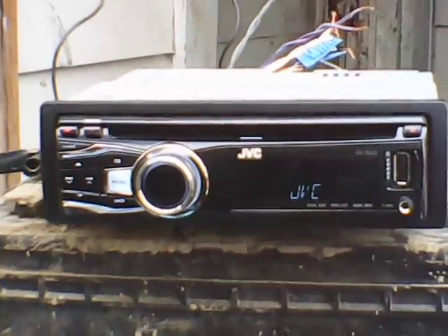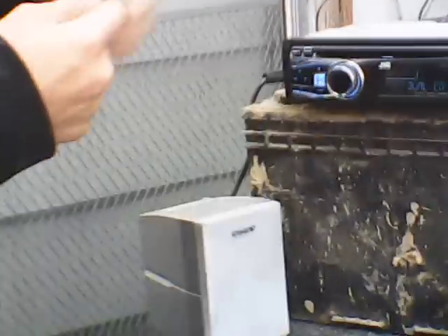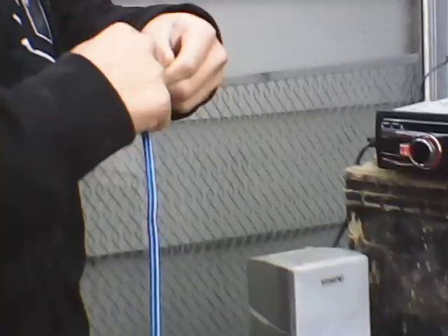Make sure you add power to your radio, and then take your speaker wire and make sure they are twisted.